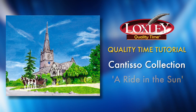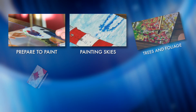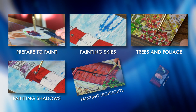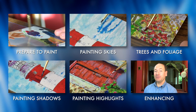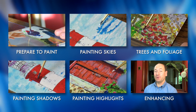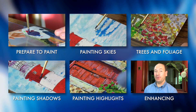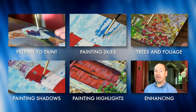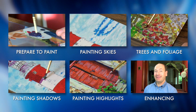Hello, I'm Matt and this Loxley Quality Time tutorial is to help you with this painting, A Ride in the Sun from the Cantiso Collection. If you haven't already watched our Techniques tutorial videos, please have a look at them before starting your project. They give you some valuable information about painting with the Quality Time range. This video contains specific information about your chosen painting, but we assume that you're already familiar with the general techniques covered in our tutorial videos.